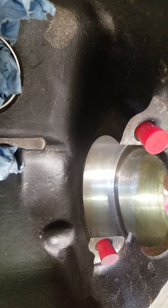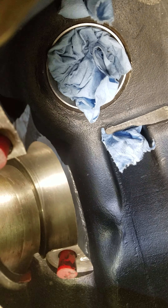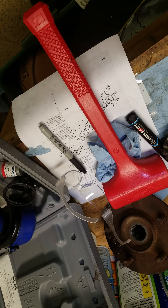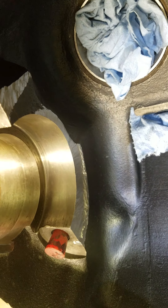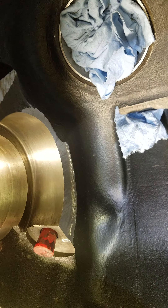I used a Dremel with a carbide burr — an actual die grinder would have gone a lot faster. It took a bunch of iterations: put it in, take it out, put it in, take it out. I was marking the high spots by dragging a Sharpie on the edge of the differential, spinning it, and I could hear it hitting. When I pulled it out, the Sharpie mark would be left on the metal showing where the high spots were. As expected, they kept moving as I removed material — each time there'd be a new high spot. It took maybe 15 iterations.